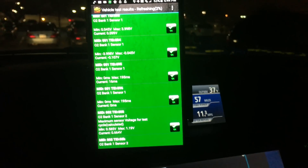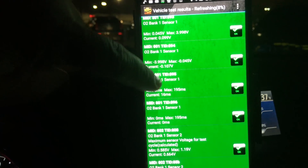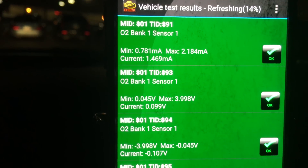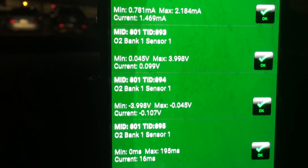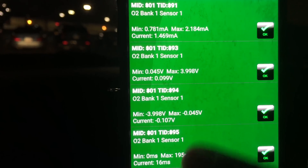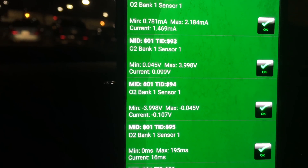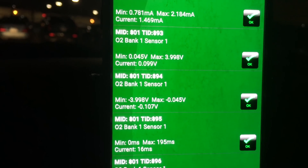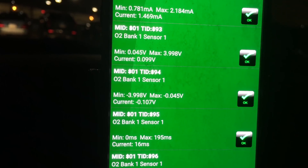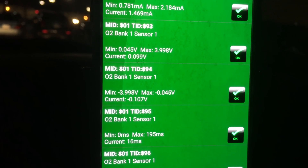Here you can see the type of information the scanner is collecting — all the results of the tests it performed. It's really checking a lot. The neat thing is that if you do find anything wrong, you can use any of these codes to figure out what's wrong with your vehicle and take it to a mechanic. Or if you're a do-it-yourselfer, you can find what you need to repair or replace. If it's a sensor that just costs anywhere from $10 to $20, you could do it yourself.